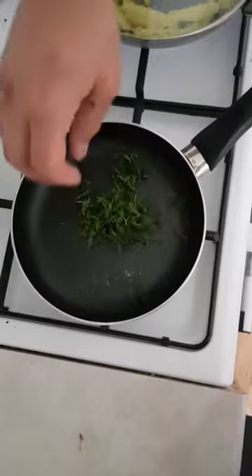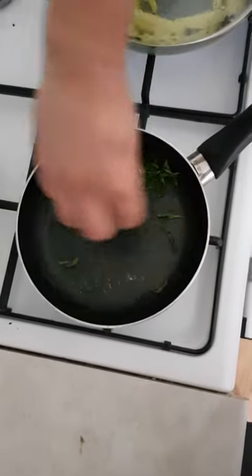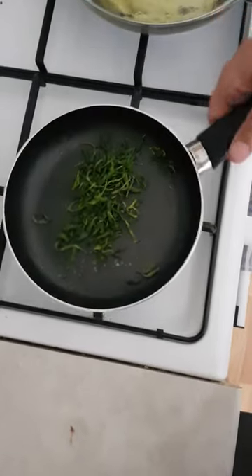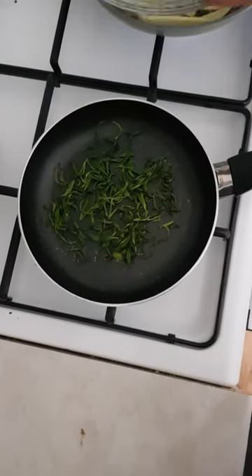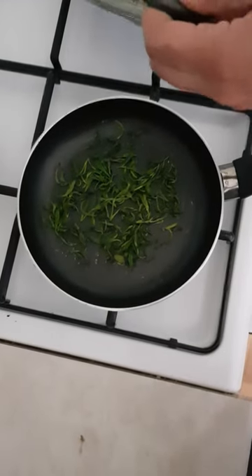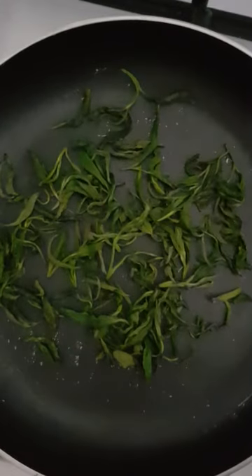It is basically those two guys in China who were really good at this, and they made tea. And in Turkey also, same method. So all the people who make tea at home basically make it with a pan like this. Yeah, we are going to eat it. Okay.